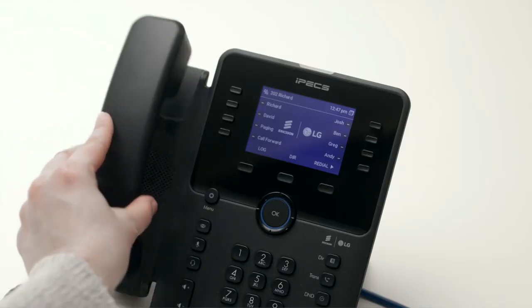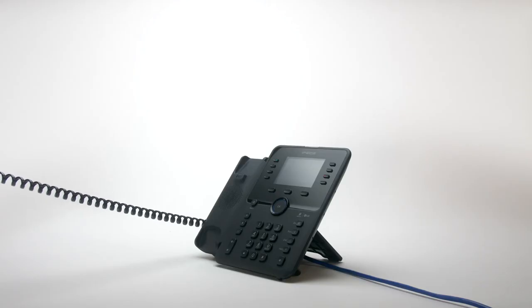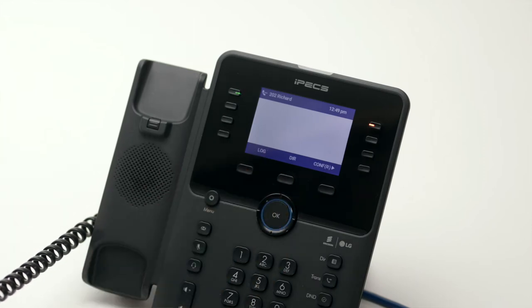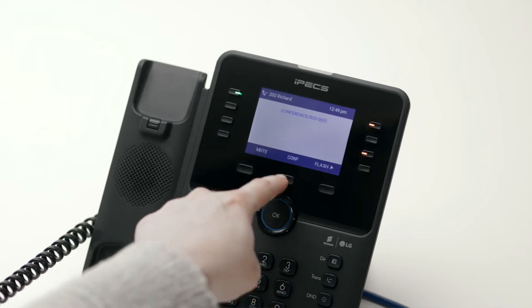To create a conference call, call the first party. Once connected, press the comp soft key. Now call the second party. Once you are connected to the second party, press the comp soft key twice to merge the calls and establish the conference.